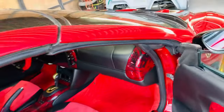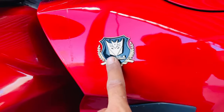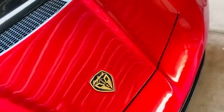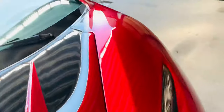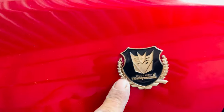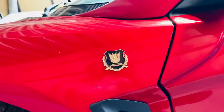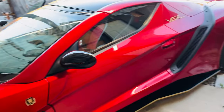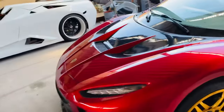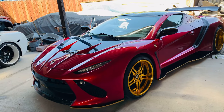Most of my cars will have a Moderna Design badge, like this one right here. But in this case, the owner asked if I could put these badges, which I guess are Transformer badges — he might be a very big fan of Transformers. We like to do things to the car that personalize it, things you actually request and like. So we don't mind doing that at all.